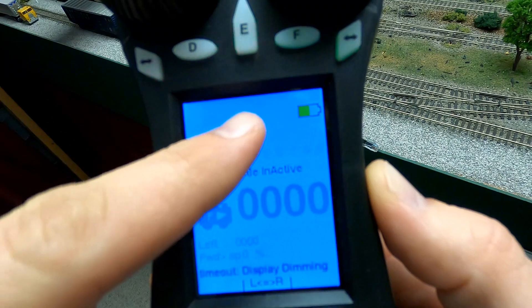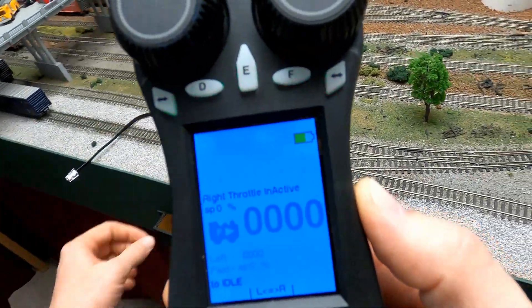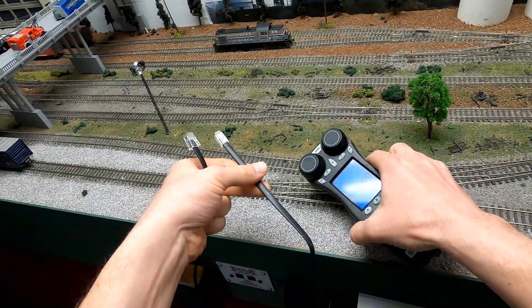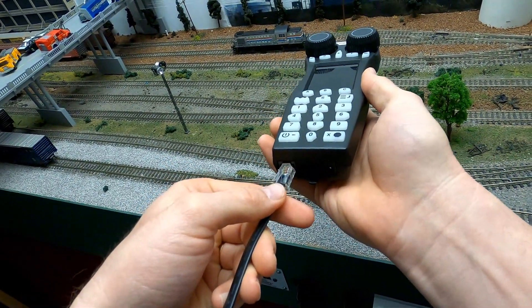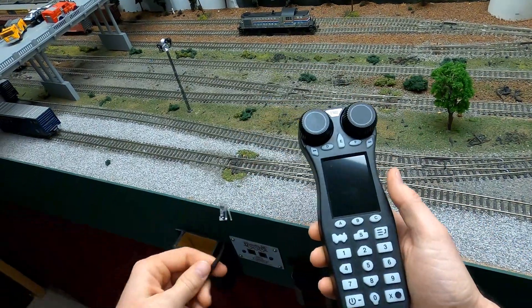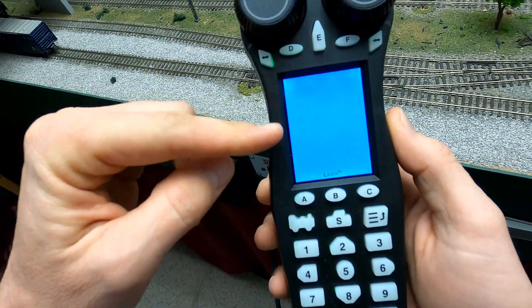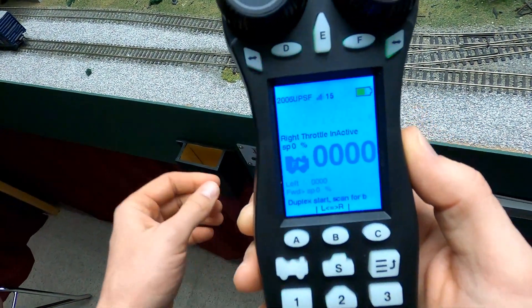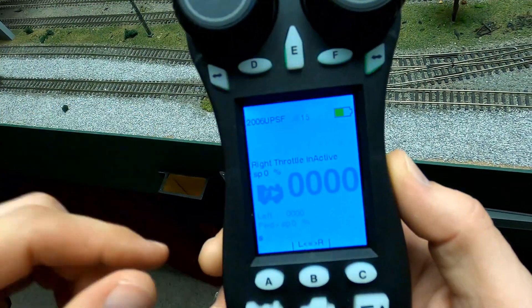So we're going to get right into it. As you can see, it's got no information at the top of the screen. What you'll do is take the cord that comes in the package, plug it into the bottom of the throttle, plug the other part into your LocoNet, and it will acquire the duplex information so that whenever you unplug it, you can see the name of the duplex system and the channel that it's operating on.